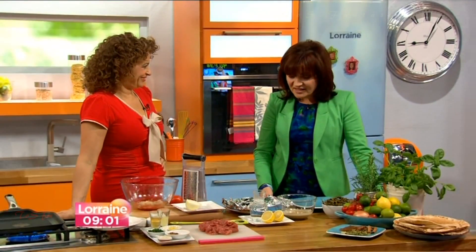Nadia's back with us today with a dish that's inspired by your family holidays, isn't it? It is — family holidays! Now it's finally sunny, let's talk holiday food.